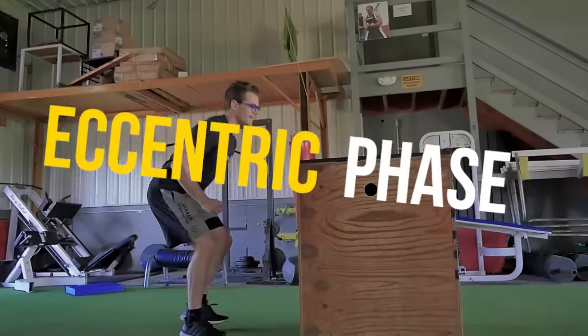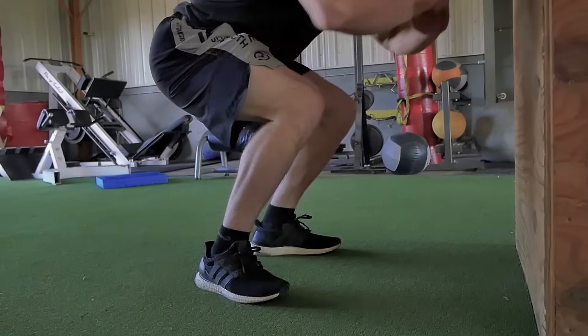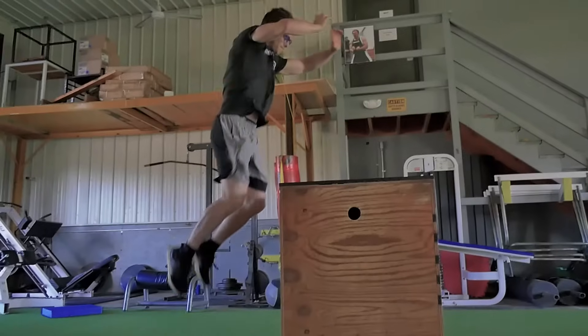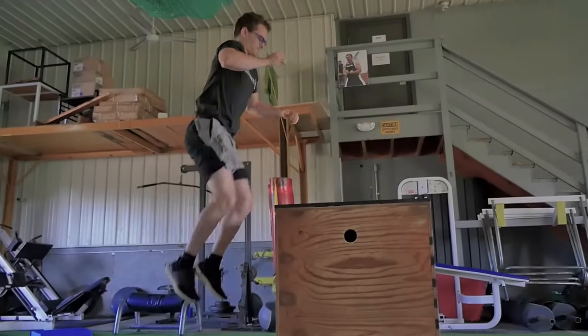Now we can take that step back, we understand what the research is saying, and we understand that when there is an eccentric portion of a movement — a countermovement — there is going to be stored kinetic energy. The stiffer that the joint tendons are at the bottom of the eccentric movement, the faster we can get out of that amortization phase, and the faster we can then apply force concentrically.